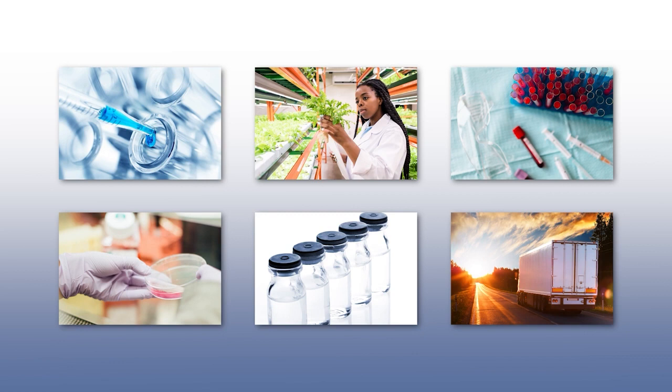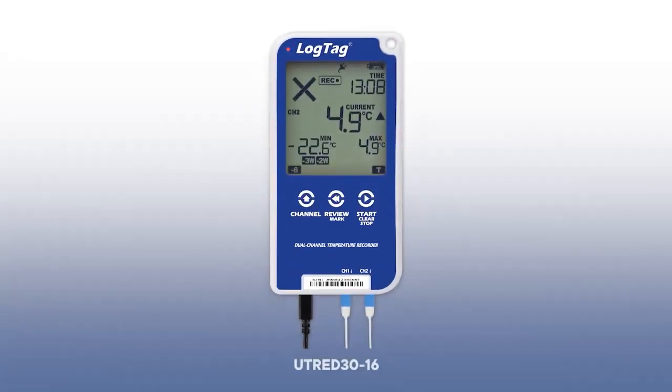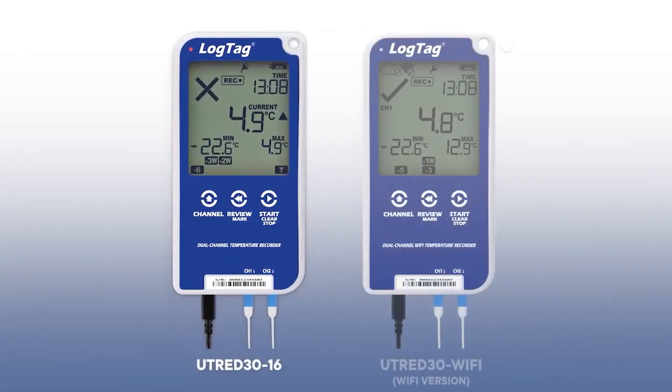Monitoring multiple storage units with different temperatures can be time-consuming, inefficient, and costly. LogTag's new dual sensor data loggers are the answer to all your multiple location monitoring needs.